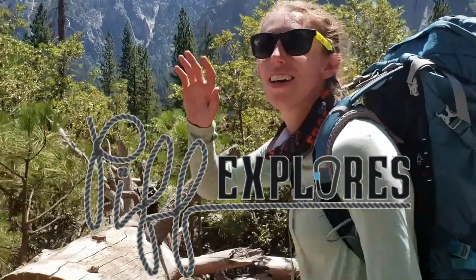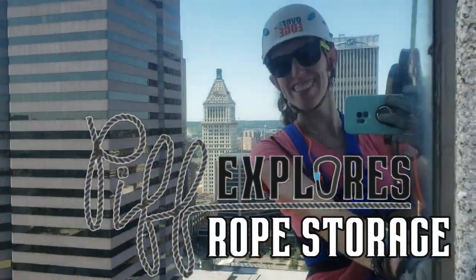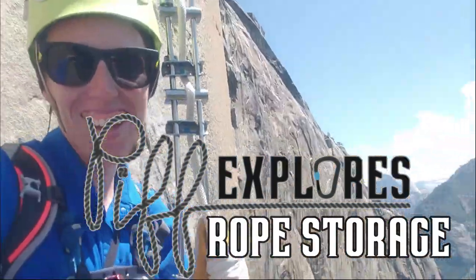Hey Explorers and welcome back to 5th Explorers. This week we're learning about rope storage. This video was actually requested by my old college grotto. They wanted a video on how to coil rope, and I realized there really isn't anything for cavers on how we store our rope. So we're going to talk about the three main methods of storing rope.